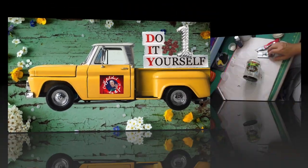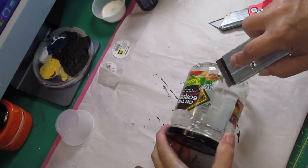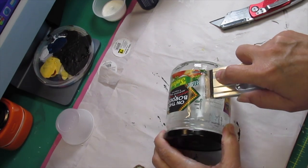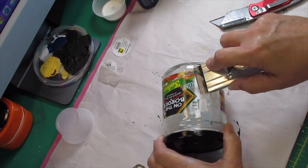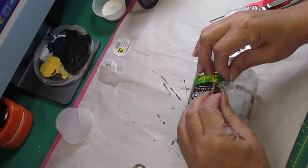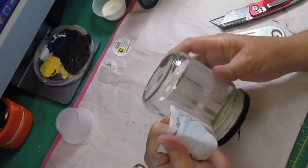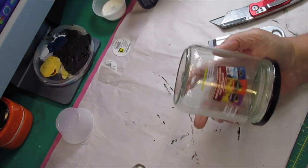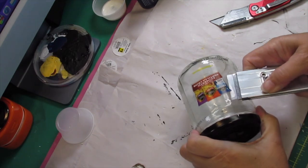All right, here we go with DIY number one. For our first challenge, we had to use jars or cans that we have canned food in. I do can in these jars and so I saved them for that, and I decided I was going to take and use this one for this challenge.